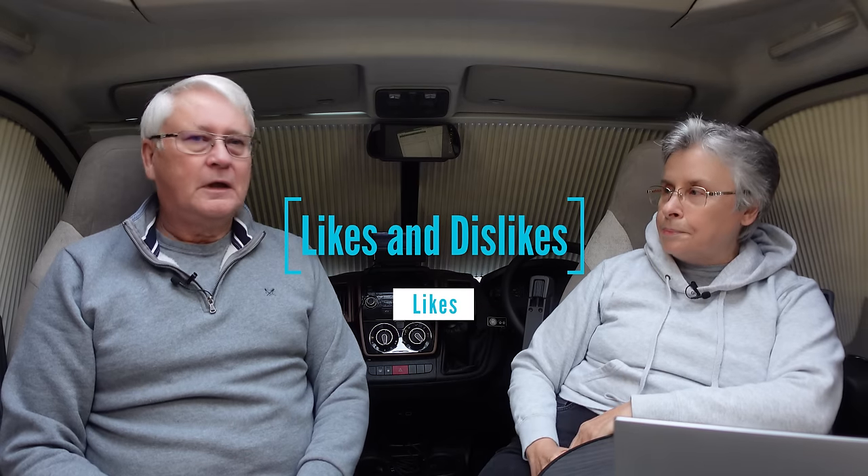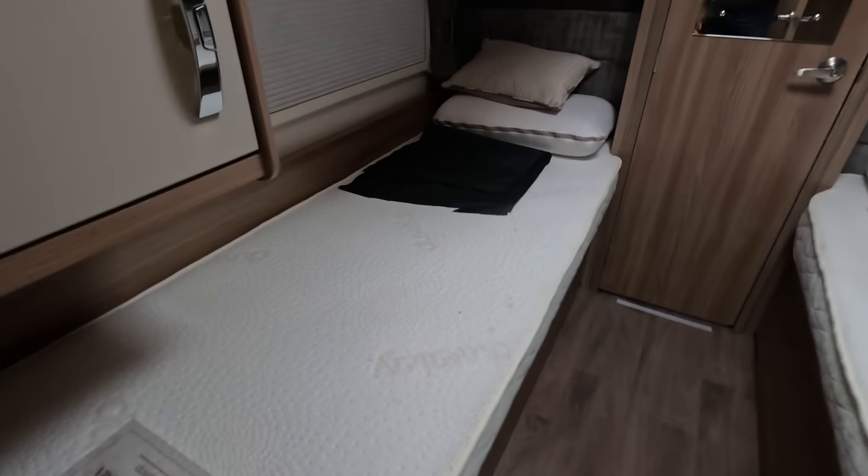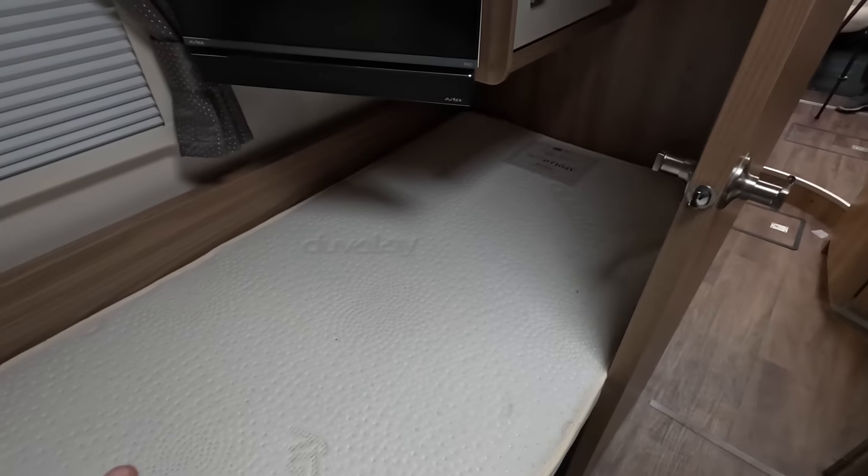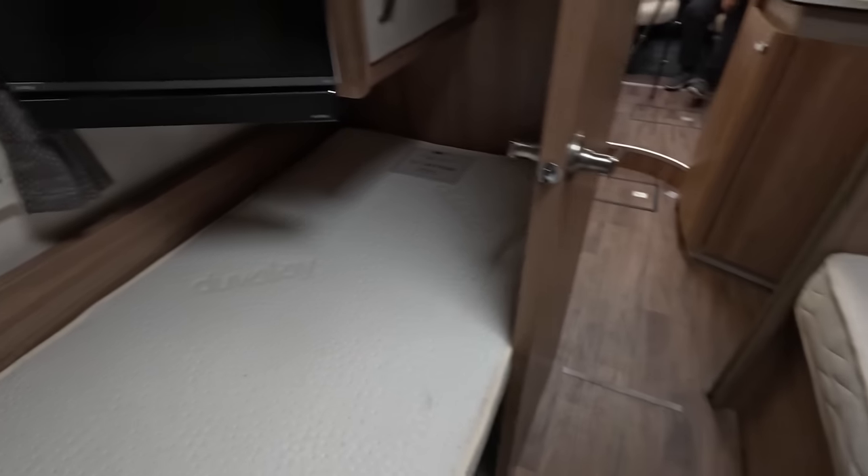Now for what we like. First: the comfortable single beds. The reason this van is so long is it has two single beds, and they're brilliant — if you're tired you can just go and lie down. This one here is six foot two and a half, the other is six foot three. They are wonderfully comfortable.